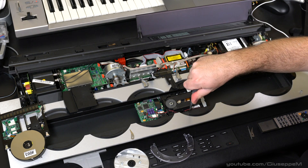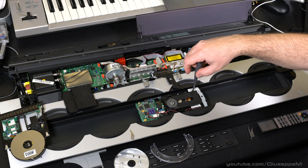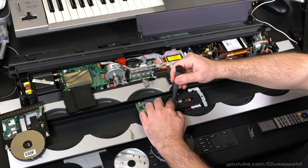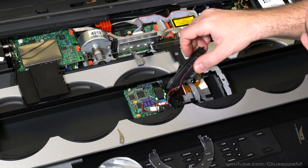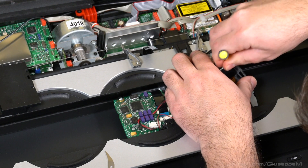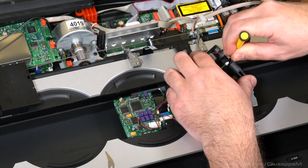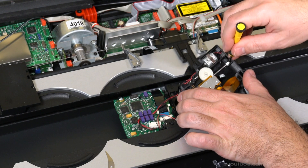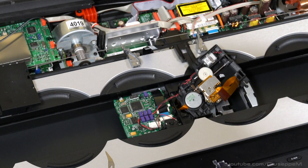More torx screws: one, two, three, and four. Now you can see the laser. In order to release the laser part, there is a white pin that is holding the guide in place — make sure you pay attention to the way it's installed.